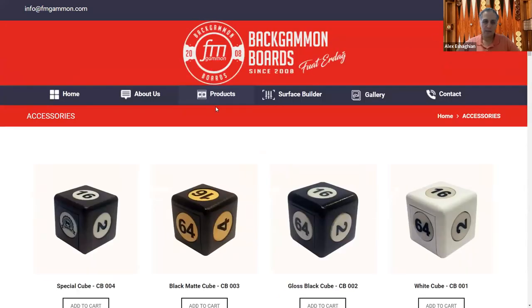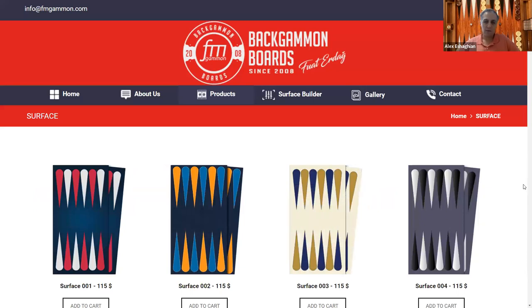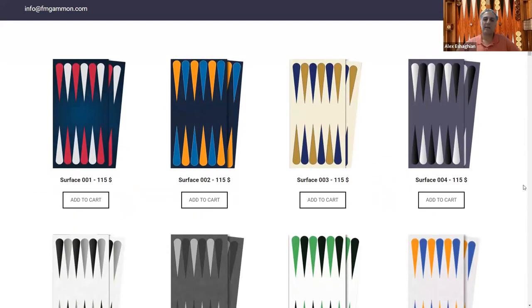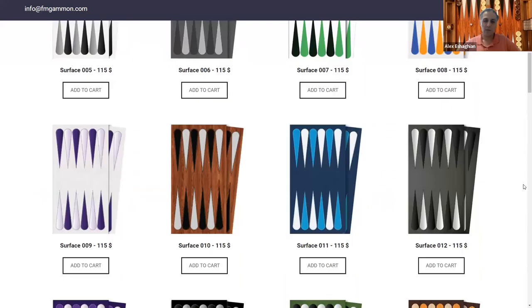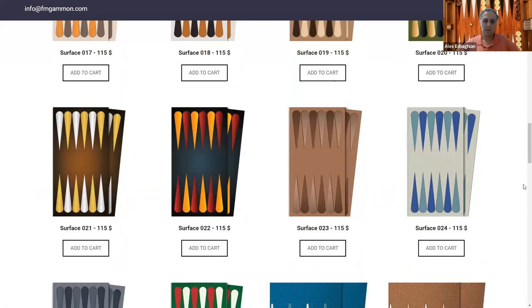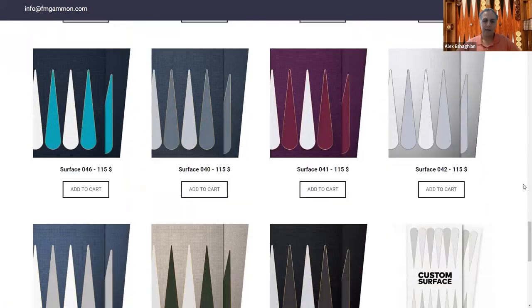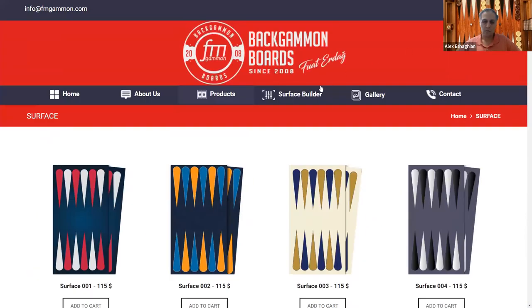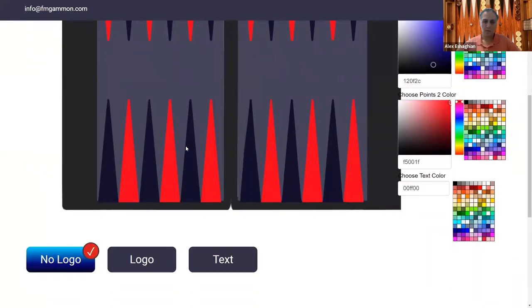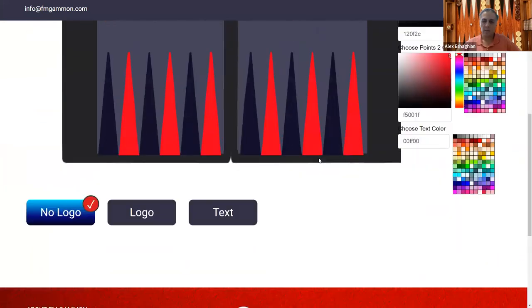The surfaces section lets you change your board's playing surface. They have all the different standard surfaces available, or you can customize them by selecting whatever colors you want and they'll make it for you. I have about 10 of them.